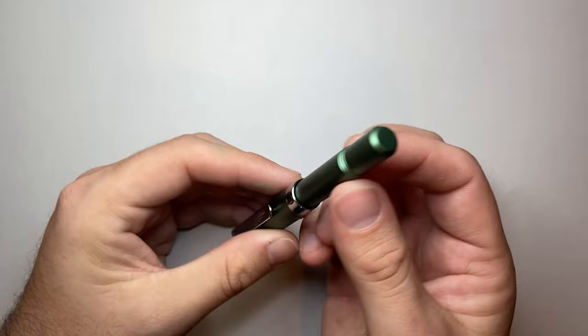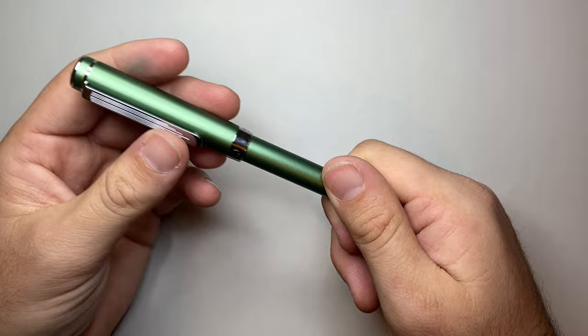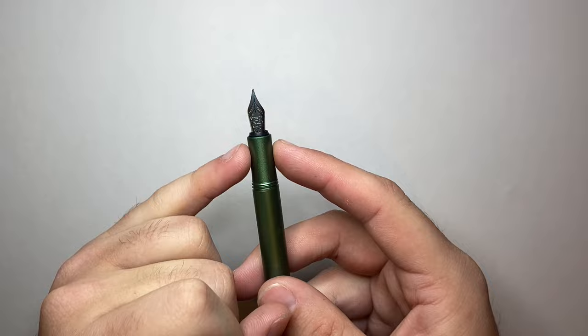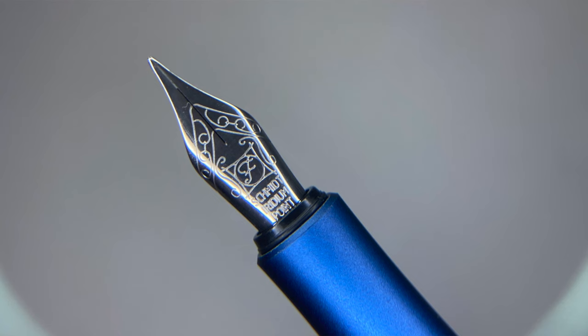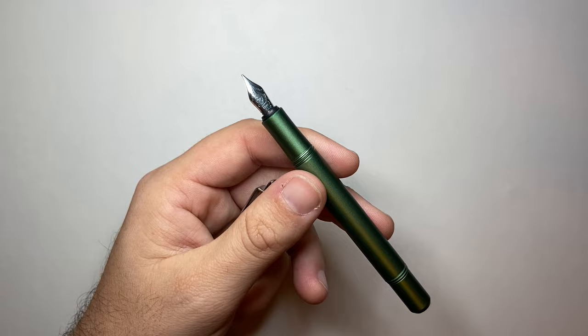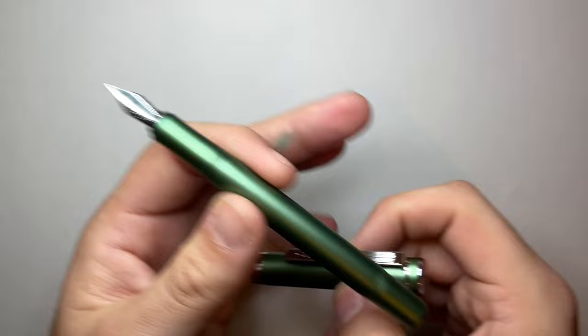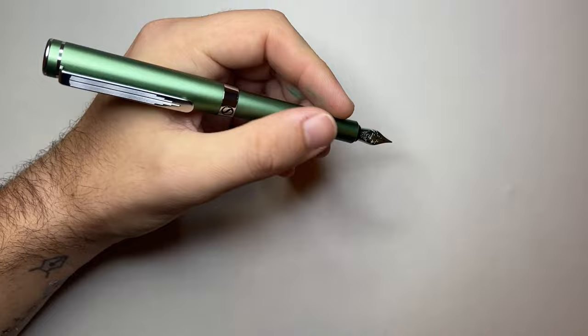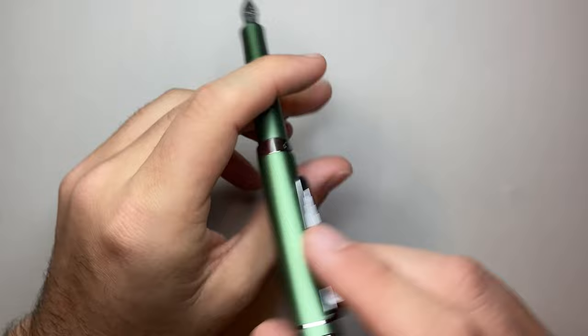The cap unscrews in one and a half turns revealing cap threads that are not sharp and barely noticeable under the fingers, then a little flared section, and a number five Schmidt nib. Scrivener sells these mostly in medium and fine — this is the Schmidt FH241 nib, available in extra fine, fine, medium, and broad through other retailers. So if you wanted to put a broad nib on it, that's more than capable. When posted, this one doesn't quite line up but it doesn't bother me too much. It's a good length and makes for a lovely EDC pen.